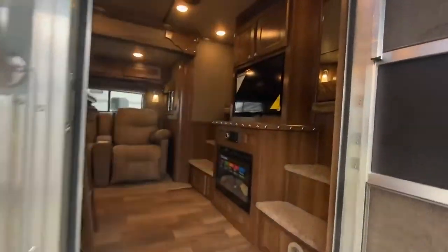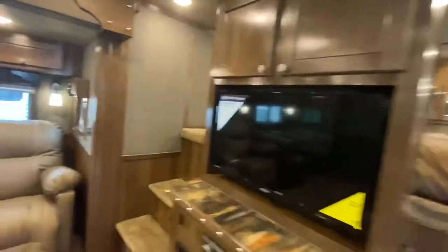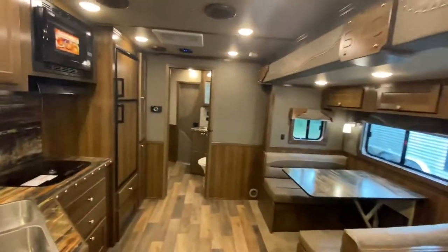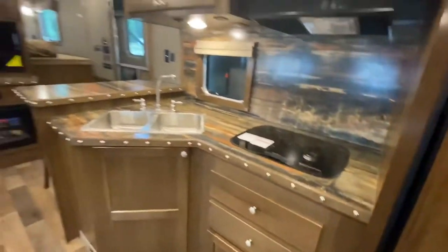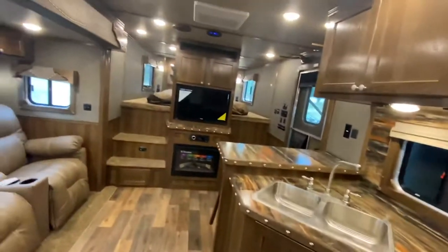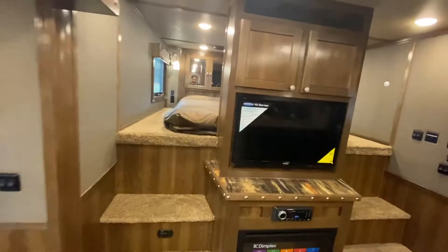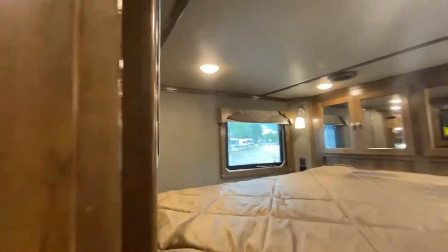Now we're going to go inside and check out some features on the inside. Right off the bat, you can see this is a really popular floor plan — we do a lot of these here. 18 feet of living quarters packed with great space. This one has a center entertainment floor plan, and a great thing there is you get dual steps up to the gooseneck.